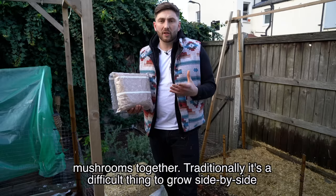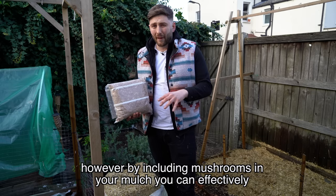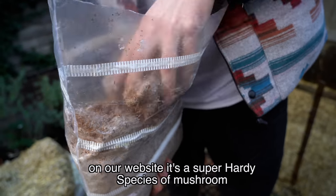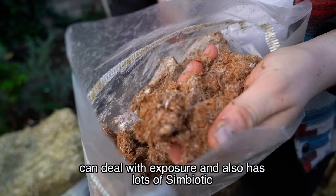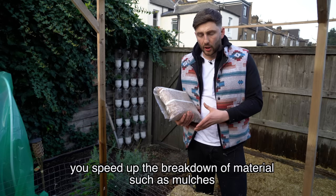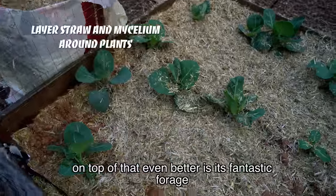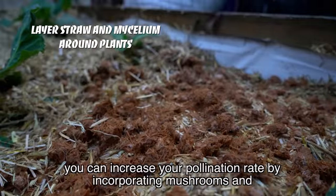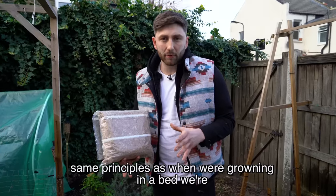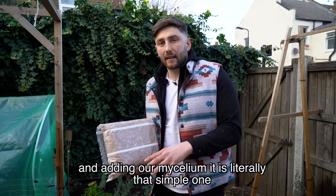Traditionally it's difficult to grow plants side by side as they all require the same inputs — light and nutrients — however by including mushrooms in your mulch you can effectively double your growing space. My preferred species for that is wine caps — code 501 on our website — a super hardy species that can deal with exposure and has lots of symbiotic properties with plants. By mixing mushrooms with your plants you speed up the breakdown of materials such as mulches and wood chips, and nutrients become available far more quickly. On top of that, it's fantastic forage for bees, so you can increase your pollination rate by incorporating mushroom mycelium.